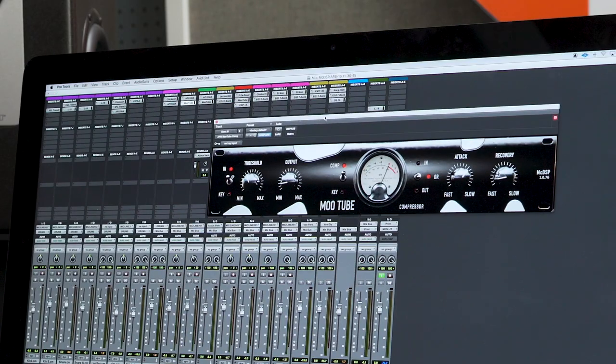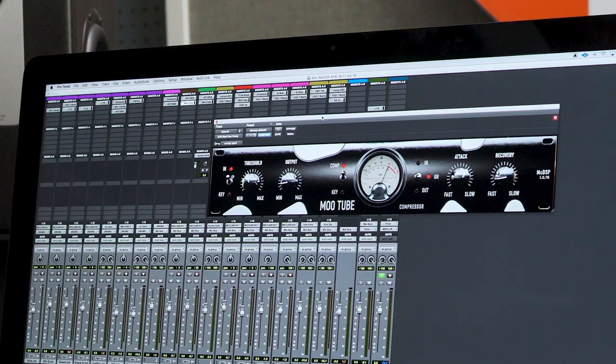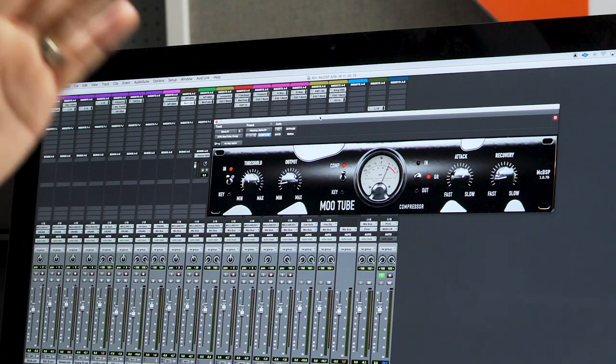Next we added the electric bass, which was plugged directly into the Hi-Z input of the Apollo. As far as EQ goes, I added a little bit of top end to get more of the fingers, and I'm boosting a little bit of 100 Hz to get a little more sustain of the low end. I'm using the MooTube compressor again for its overall warmth. I'm using a slower attack because I want the attack of the fingers to come through, but I don't want it to be as loud as the sustain of the bass — so it's gently compressing the attack with a fast recovery, slowly coming back up to zero as the bass sustains. This is also adding a little bit of gain to make the bass fuller in the track.